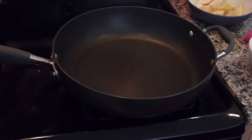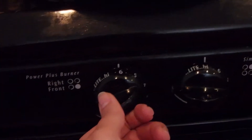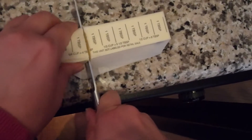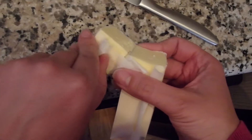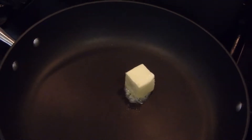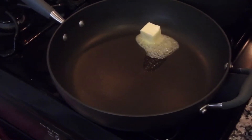We're going to take our large skillet and put it on to medium heat, just to let it heat up for a couple of seconds. Then we're going to put some butter right into our pan — add two tablespoons worth of unsalted butter.